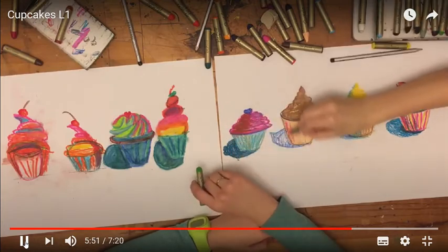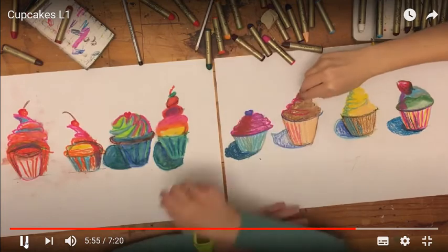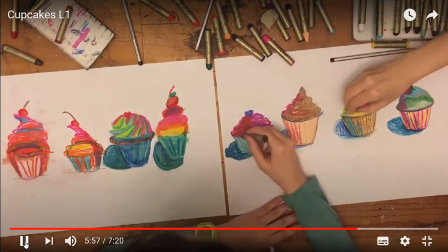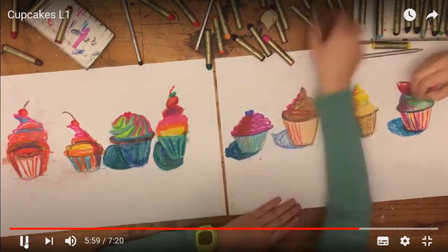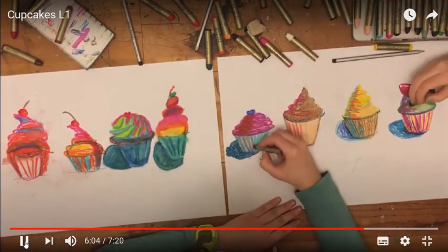By the way, Wayne Thiebaud is actually still alive — he was born in 1930 and he lives in California, still painting and putting together some fun paintings.